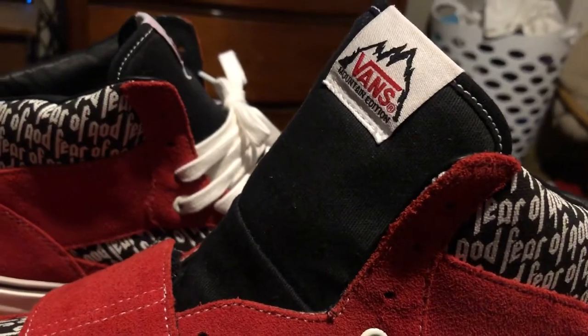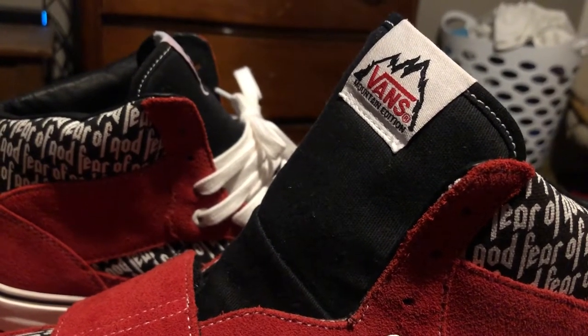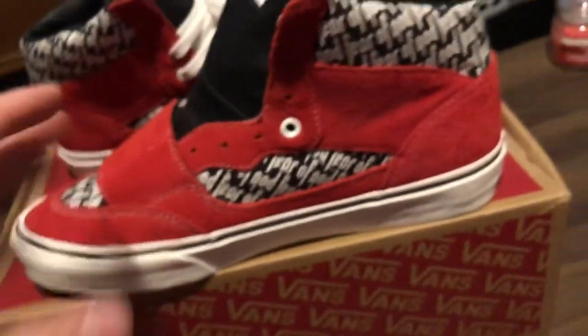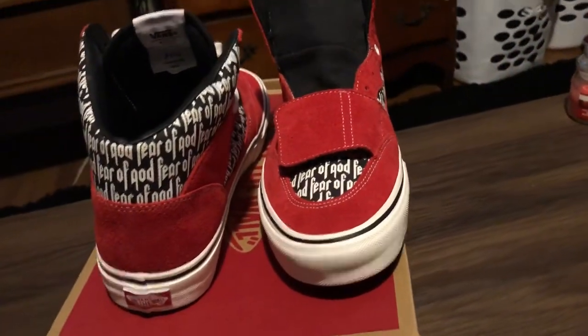See if I can focus on that — Vans Mountain Edition in black, red, and a white background. All in all this is a very dope shoe, I'm super happy to have it. Couldn't be happier honestly. It took forever to get this.